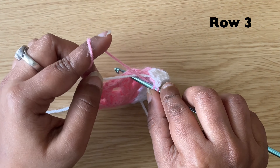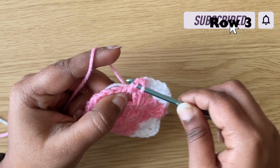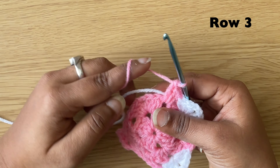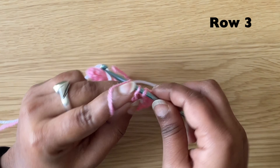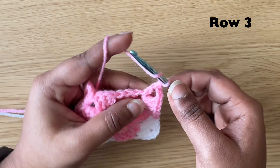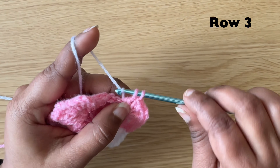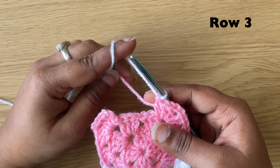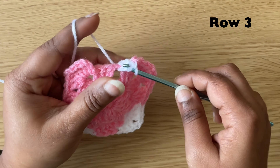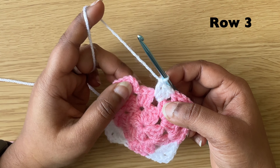In the next chain 2 space, make 3 double crochets, chain 2 and 3 double crochets. Change the colour and in the next space make 3 double crochets. Then make a slip stitch in the chain 3.